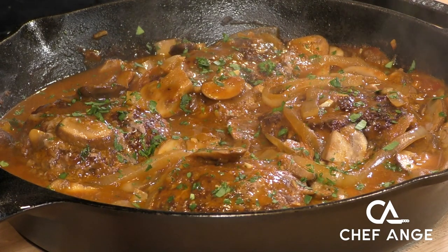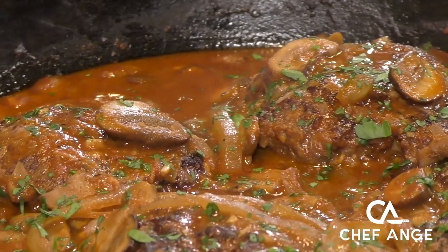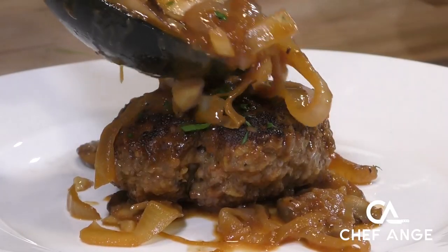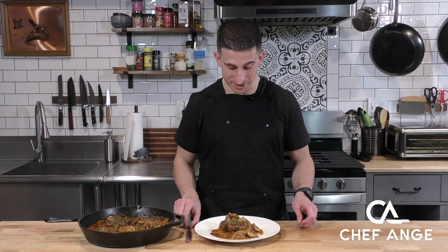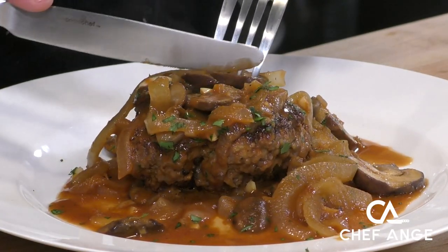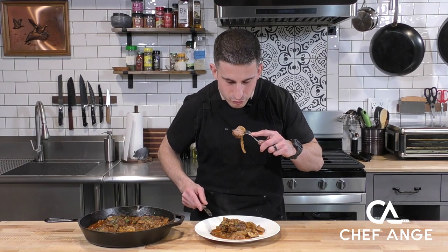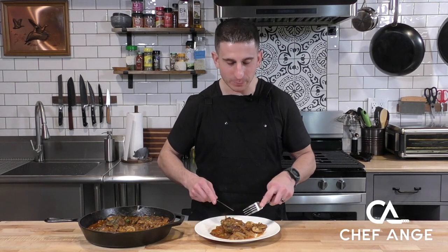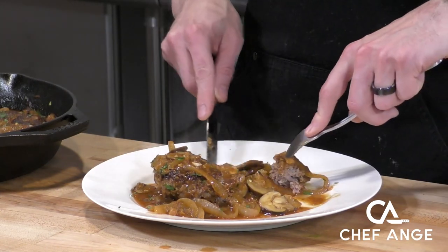Look at how delicious and homey this looks. You can serve this with mashed potatoes, on top of rice, or maybe you're watching your carbs and want to eat this just by itself. No matter how you serve it, just make sure that once you put the patties on the plate, you spoon over that wonderful sauce with the onions and mushrooms. I can't wait to try this — this smells so good. I love the smell of beef cooked with onions and mushrooms. This screams home cooking. Super easy, really, really delicious. In the past I'm thinking of Salisbury steak as TV dinners, but this is elegant. Really, really nice.